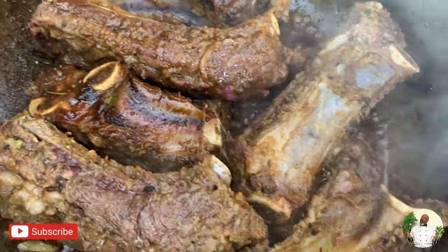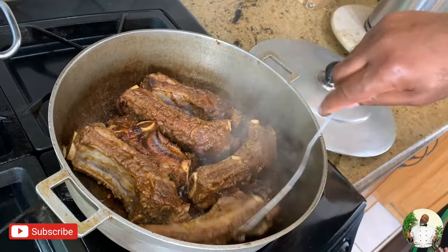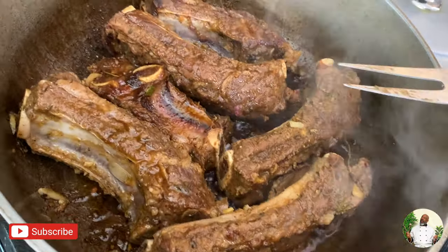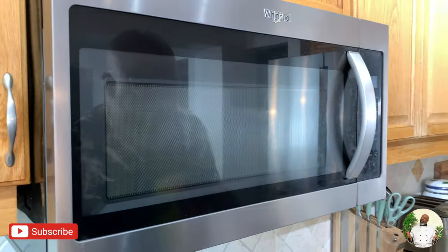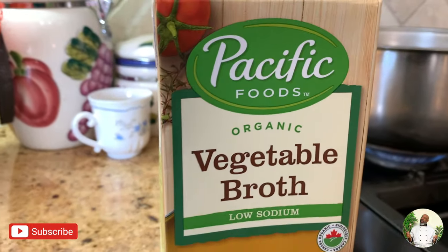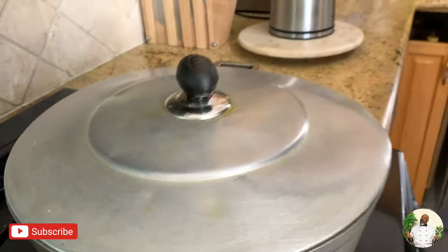So approximately how long has this been in the pot at medium? About fifteen minutes. Okay, so I'm going to give it five more minutes and then add my natural seasoning. I'm not throwing any water in it — I'm going to use my vegetable broth. I don't have beef broth so I'll use vegetable broth, and it's low sodium. In this house we don't play with sodium! Five more minutes and then we kick it up a notch.